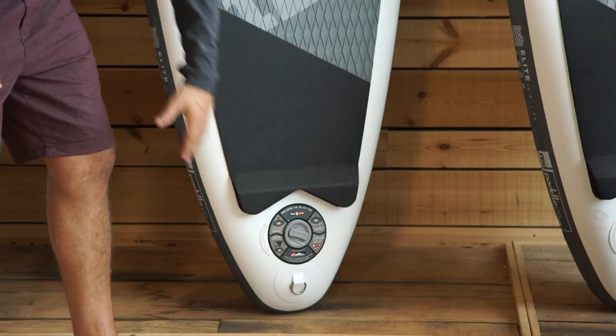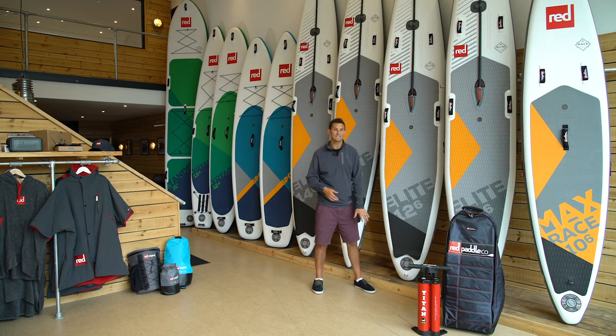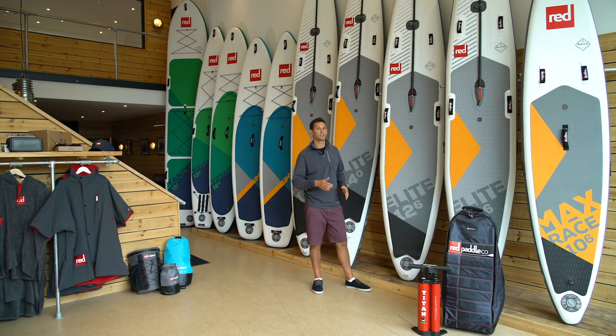Right at the back of the board you've got your valve for fast inflation and deflation, and your integrated stainless steel D-ring which allows you to securely attach yourself via a leash to the board.